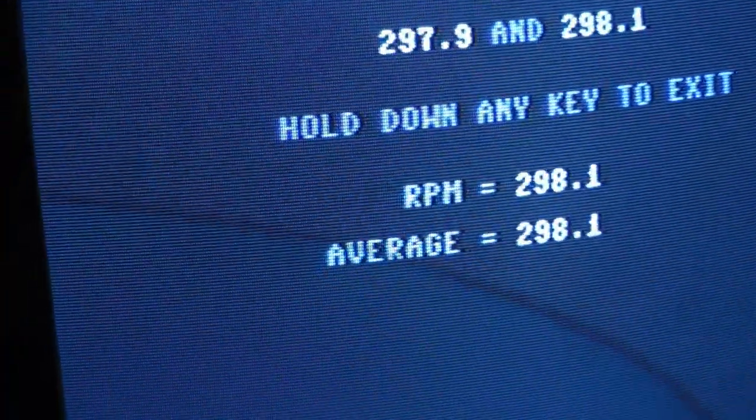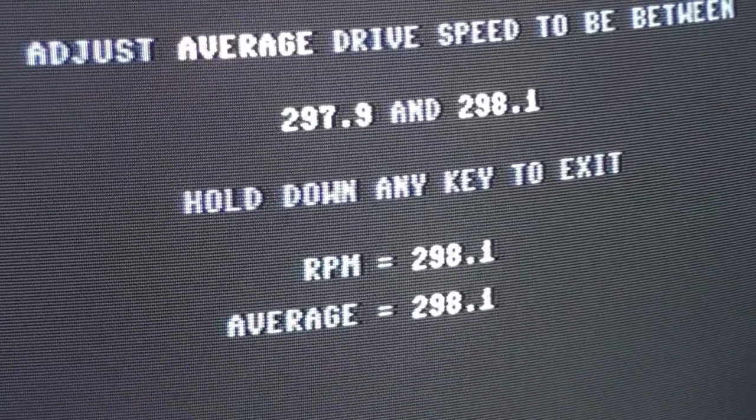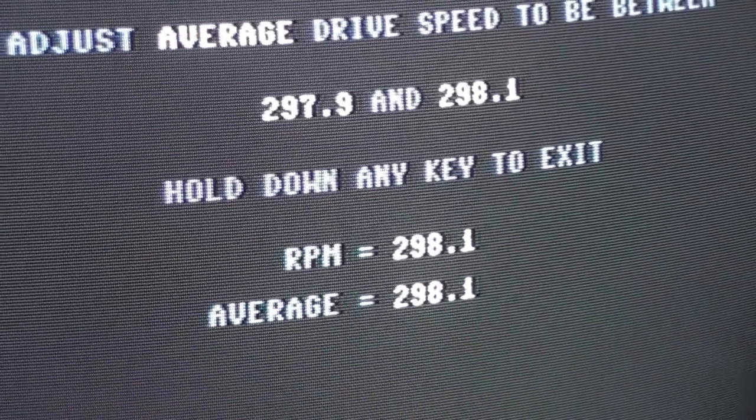So this is a speed adjustment for your 1541. Next, watch for my video on the head alignment — that's coming next.